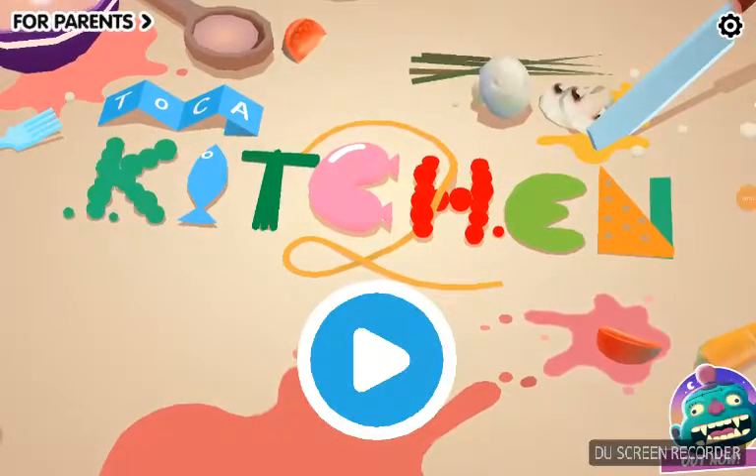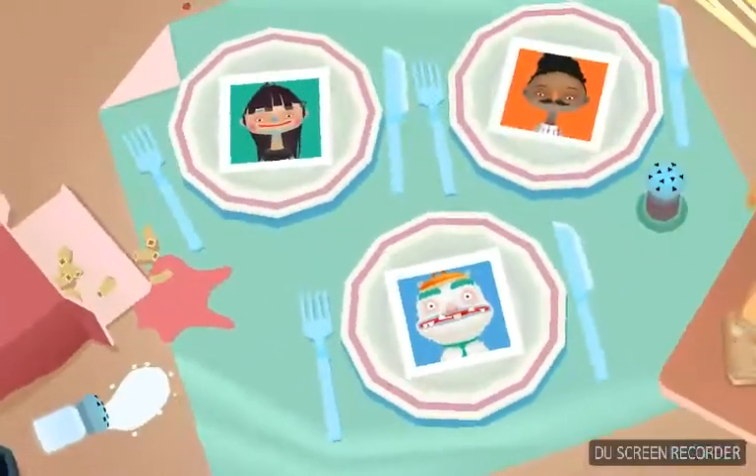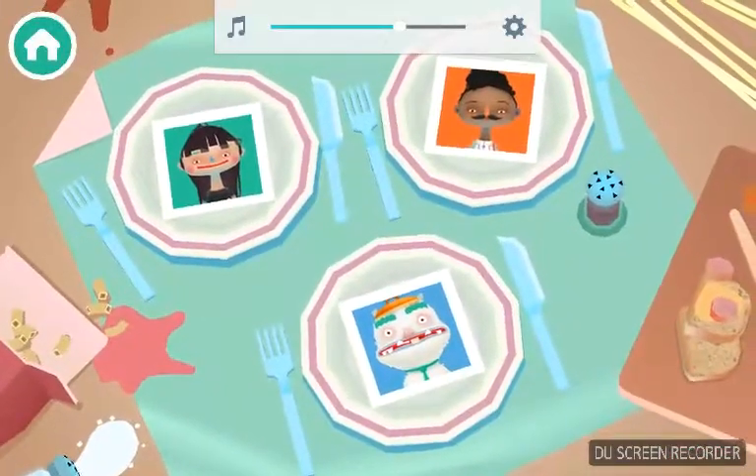Hey guys! Sorry, it was really loud. So, I'm doing a video today. Let's see who I'm going to be cooking.